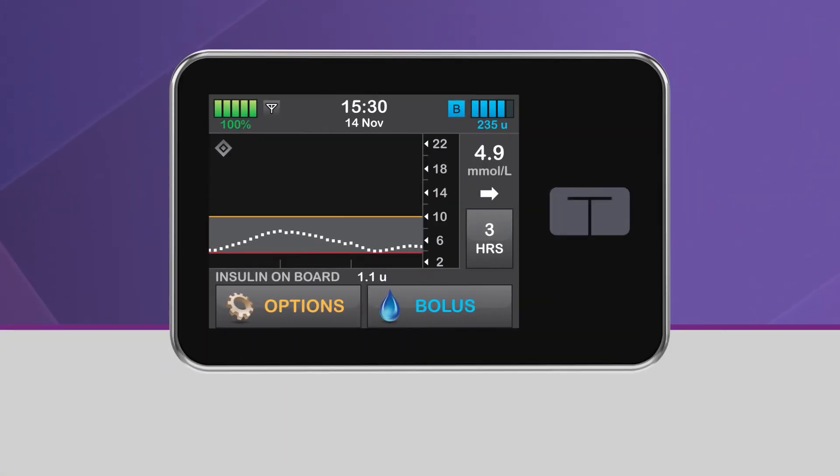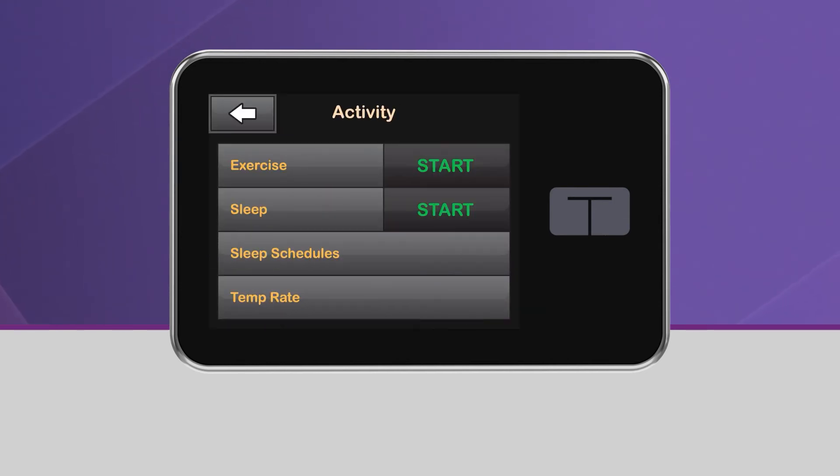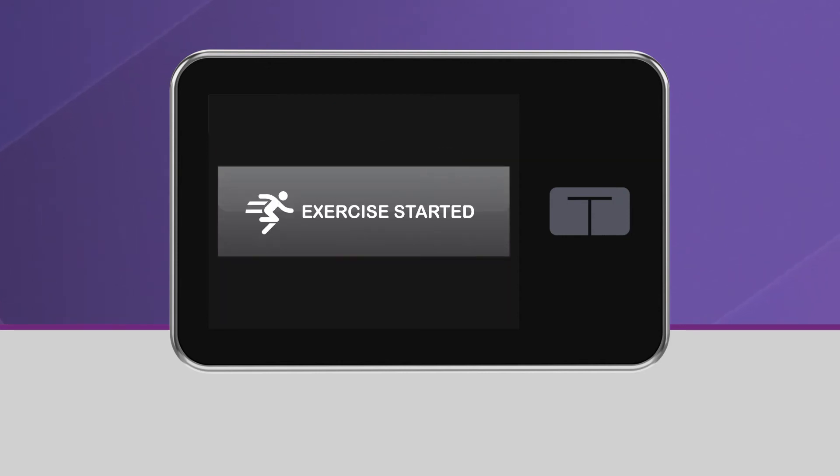To activate exercise from the home screen, tap Options and select Activity. Then tap Start, which is located next to Exercise. You will see a screen confirming that Exercise has been activated, and then be taken back to the home screen.